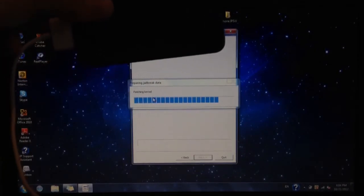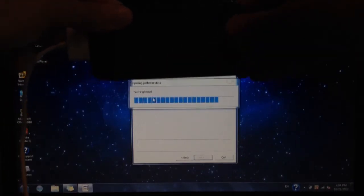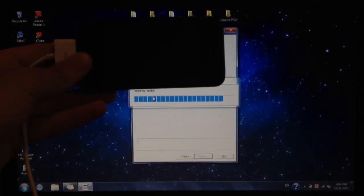One thing I forgot to say is that it is a tethered jailbreak. There is no untethered option right now, but as soon as it is released, I will release a video for it.